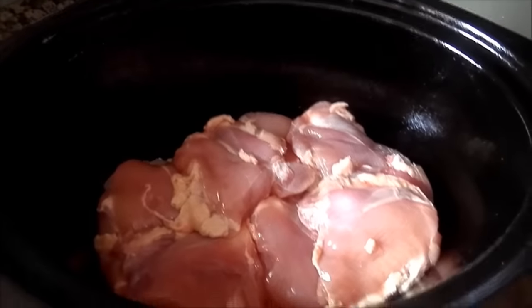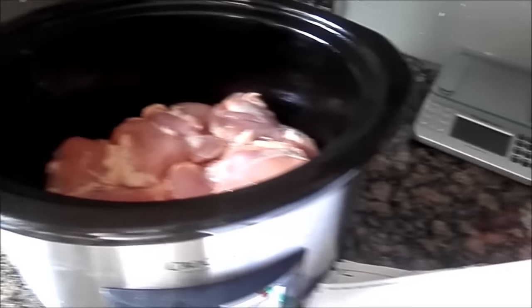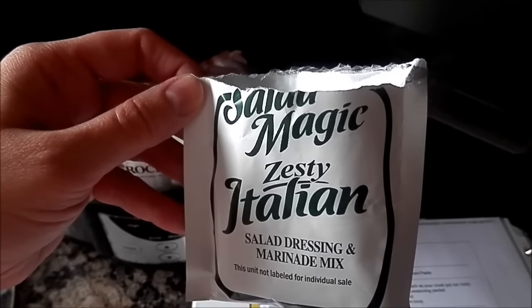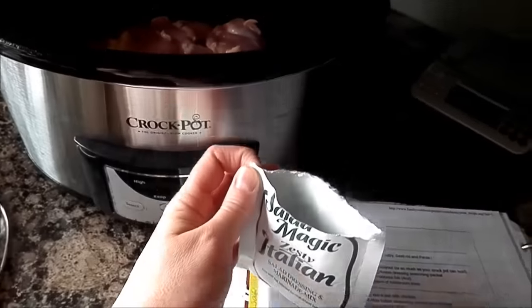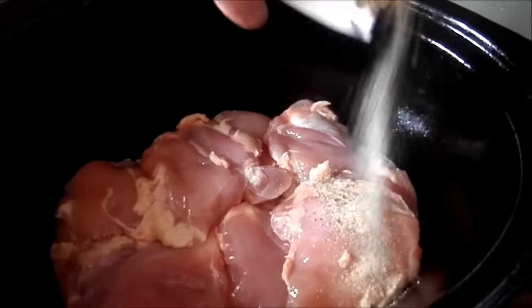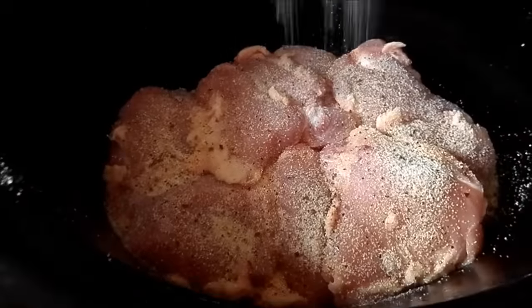I have about eight chicken thighs in the crock pot. I've already sprayed the crock pot down and now I have a packet from Kroger — Salad Magic Zesty Italian. Any dry Italian dressing that you could get will work great. All you gotta do is just sprinkle it on evenly. Just sprinkle that down on your chicken.